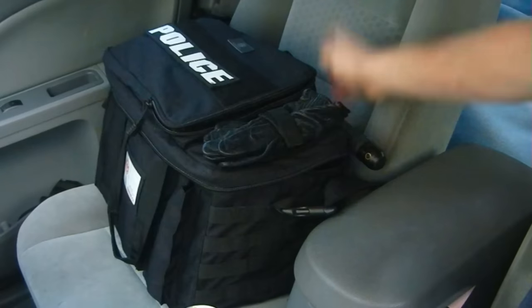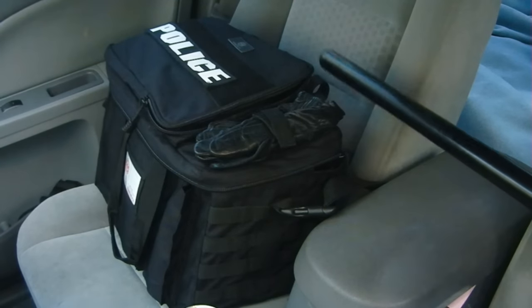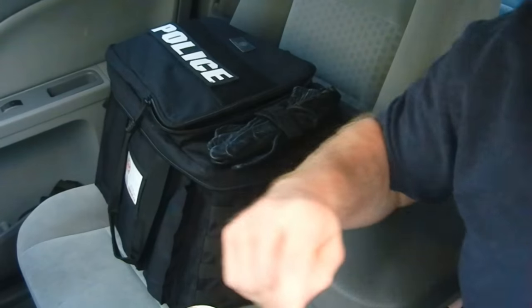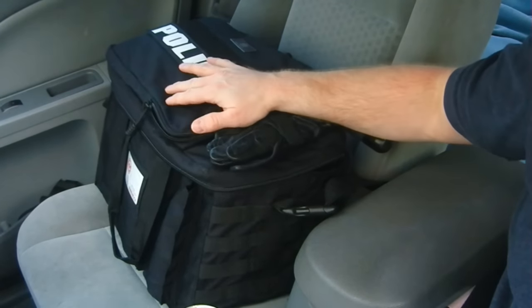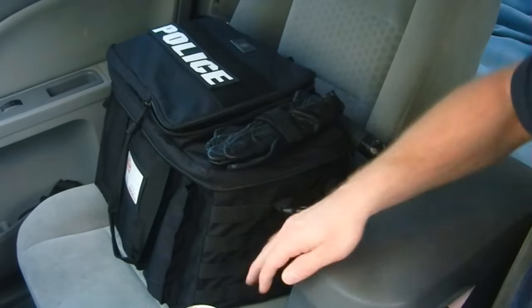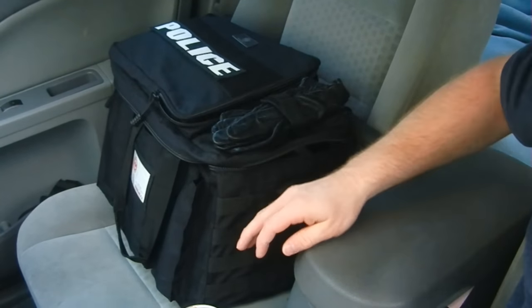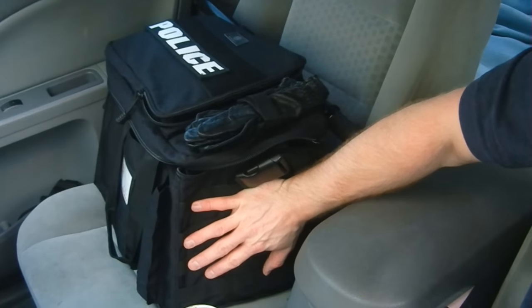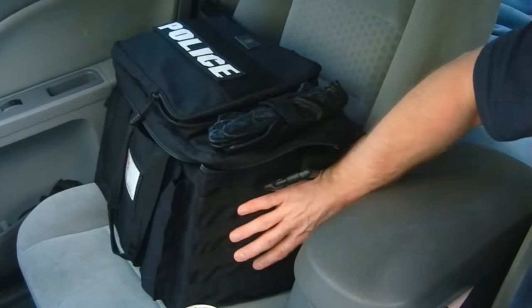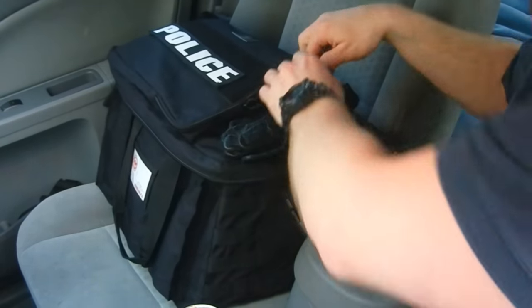It also has a baton loop on the outside that lets me grab the baton and exit the car quickly. If I keep this near loop a little looser than the far loop, I can slide the baton right back in without getting out of the car or fumbling around. It also has an option on the near side to mount a pouch — the area most likely to be used for immediately available items has been left slick so you can put whatever pouches you want on there.